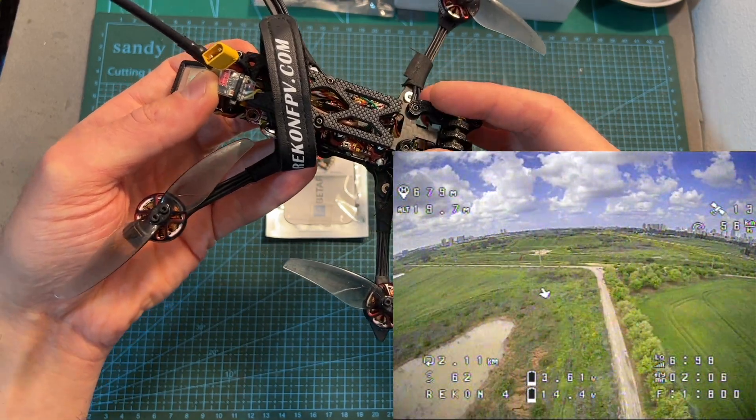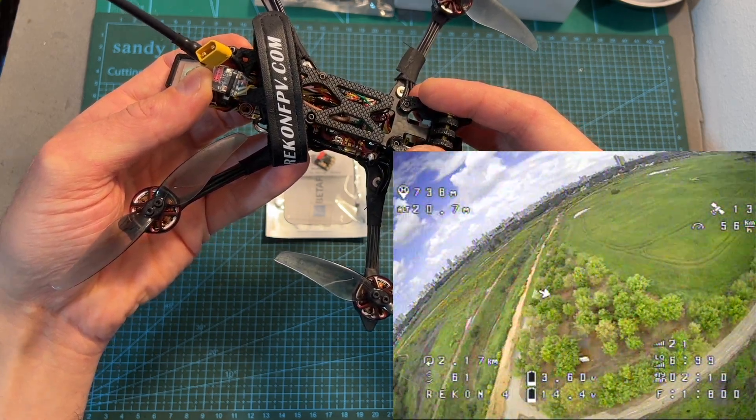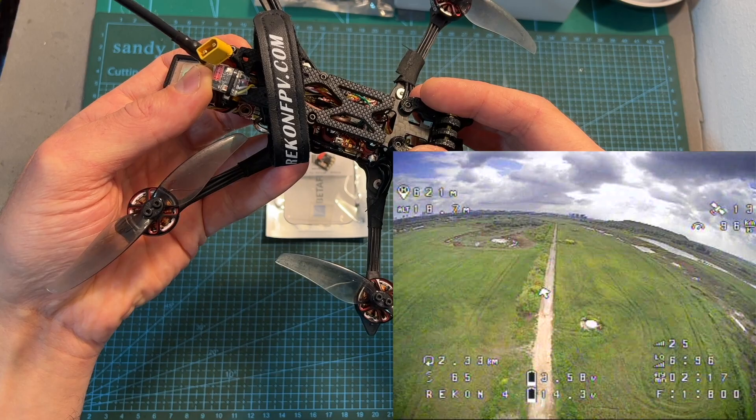I've tested the new version of the ExpressLRS Lite radio receiver using this setup, and even when the output power of the radio transmitter was set to 25 milliwatts, I could get to a distance of over 500 meters.